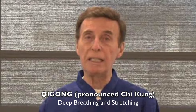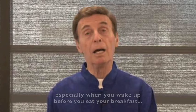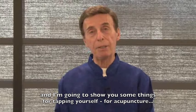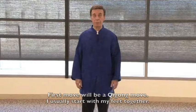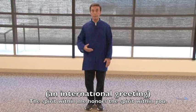I'm going to show you some things called qigong. Qigong is a form of Chinese yoga — deep breathing and stretching. If you can get in the habit of doing this every morning, especially before breakfast, the benefits are tremendous. I'll also show you tapping for acupuncture, which can stimulate your whole body and give you longevity. I usually start with feet together, go into a prayerful pose, bow, and use the word namaste — which means the spirit within me honors the spirit within you.